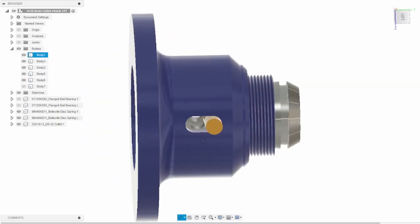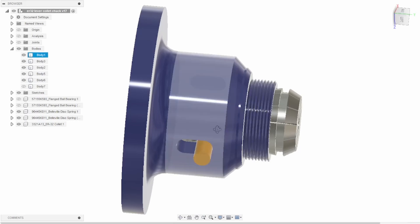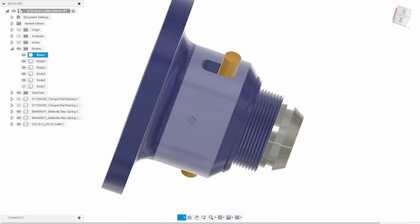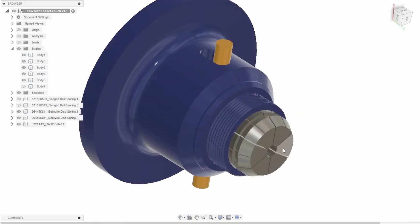So when you tighten the nut down, that will lock the bar in place, but you can then actuate these bars sticking out the side there, which will pull the inner sleeve down against the force of the Belleville washers, releasing the part in your collet.